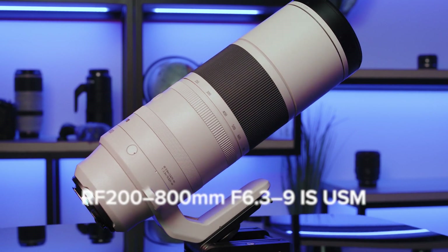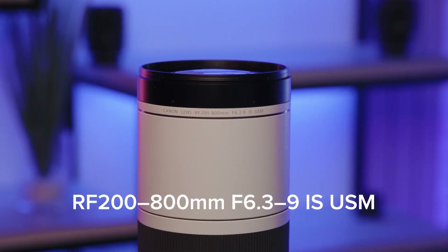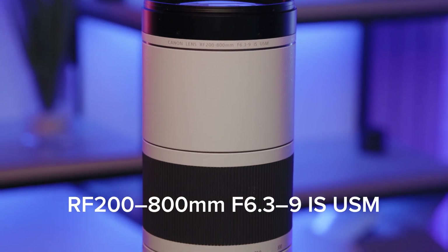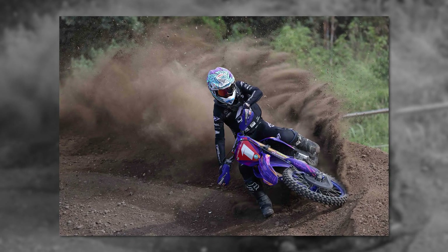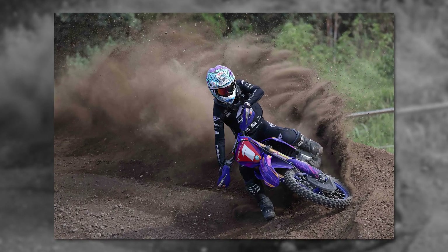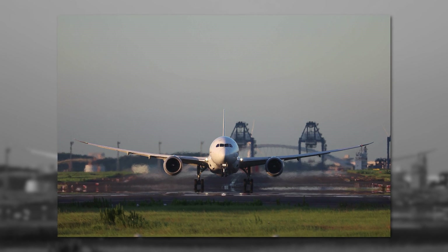The Canon RF 200-800mm F6.3-F9 IS USM is a versatile lens combining powerful telephoto capability and image stabilization in a portable design that many users may be able to hand hold. Whether you shoot stills or video or both, the super telephoto potential of this 200-800mm lens is its calling card.